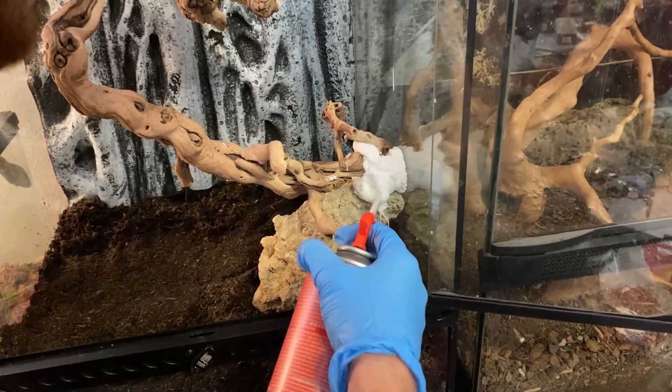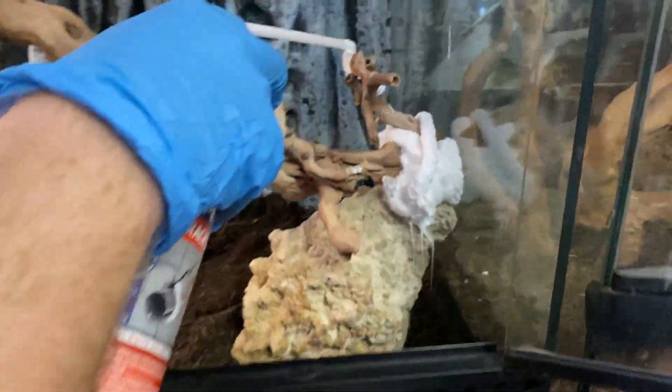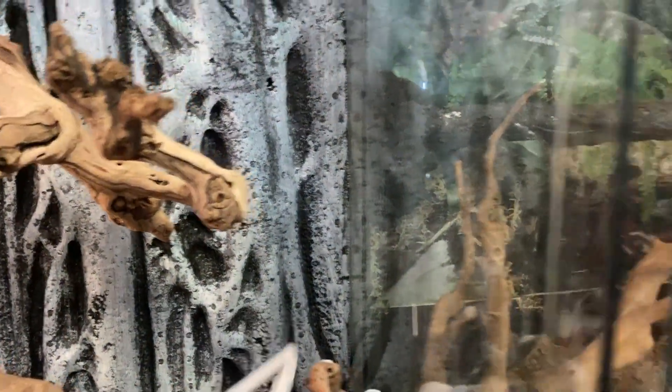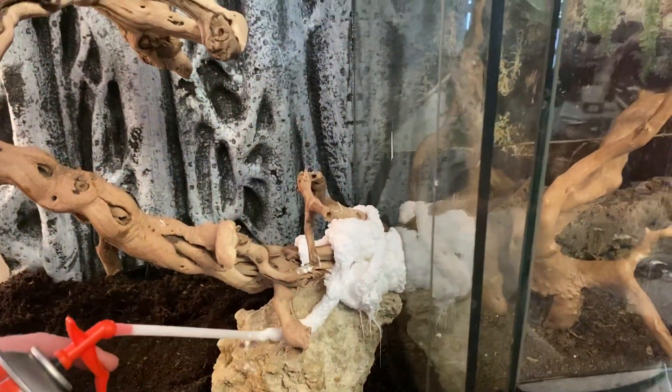This foam is white — normally I use the black one because it looks nicer. You can see the black one there that I used in the other enclosure. But this was the cheaper one so I went with it. We're going to coat it with something else later on — you'll see.